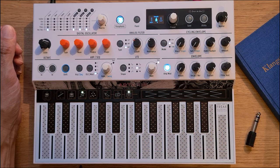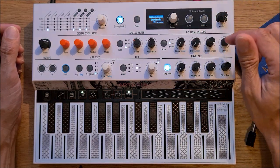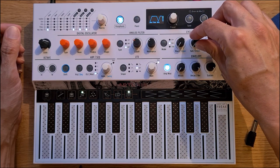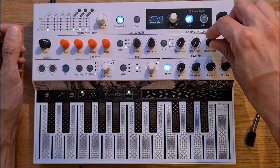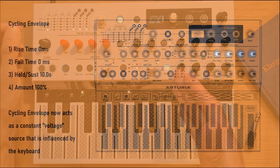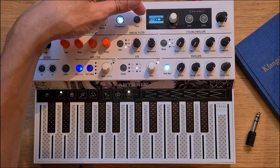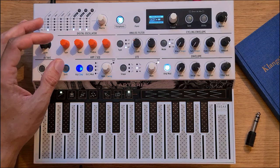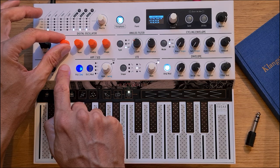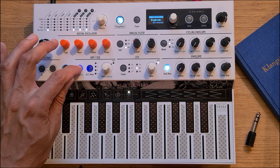For the settings of the cycling envelope itself, it just needs to act as a constant voltage source. Therefore, we just have to set the rise to zero, the fall time again to zero, and the sustain to the longest possible value. And we need to make sure that the amount is set to 100%. The third user-assignable slot actually needs to be mapped to the sample selection. Sample selection can be done with Shift and Type, and here you basically see which one of the samples loaded on the MicroFreak will be mapped to the node C3.